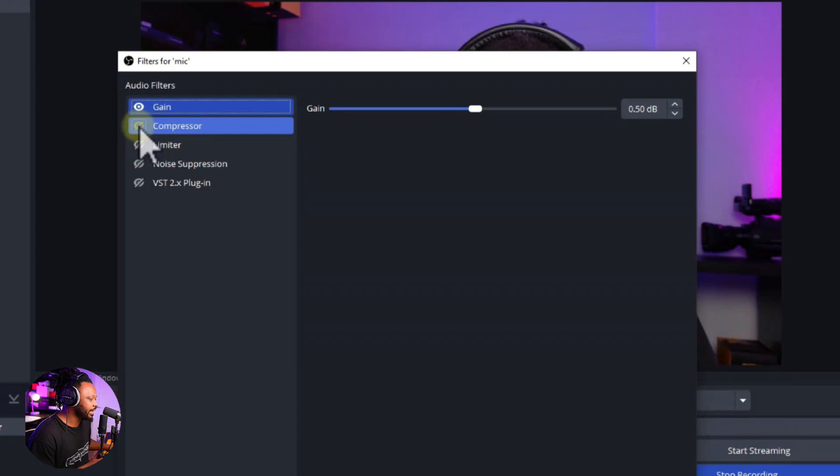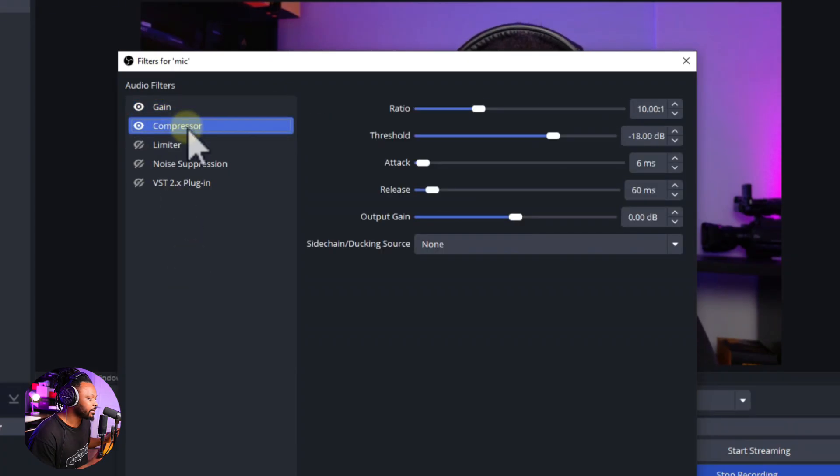Next, add a Compressor. I didn't change much — I kept the default settings. The compressor makes sure that when I scream it pushes me down, and when I talk low it boosts me. This microphone is already somewhat compressed and has built-in effects, so once your gain settings are right, the defaults work fine.